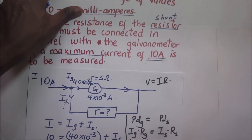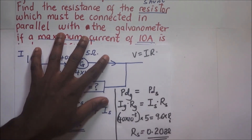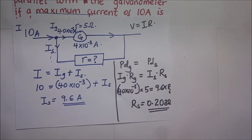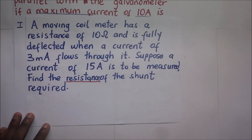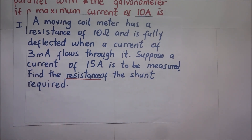So that answers the question — the resistance of the shunt which must be connected in parallel is 0.208 ohms. For a practice problem: a moving coil meter has a resistance of 10 ohms and is fully deflected when a current of 3 milliamps flows through it. If a current of 15 amperes is to be measured, find the resistance of the shunt required. Try it using the same approach and let me know your answers in the comments below.